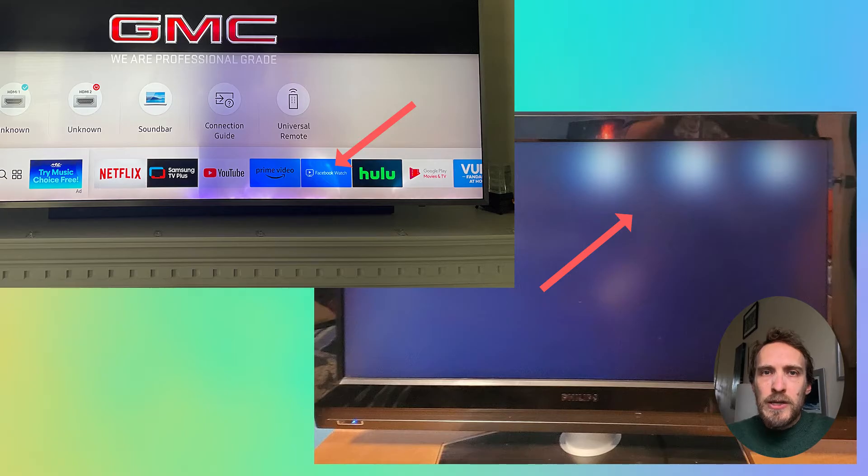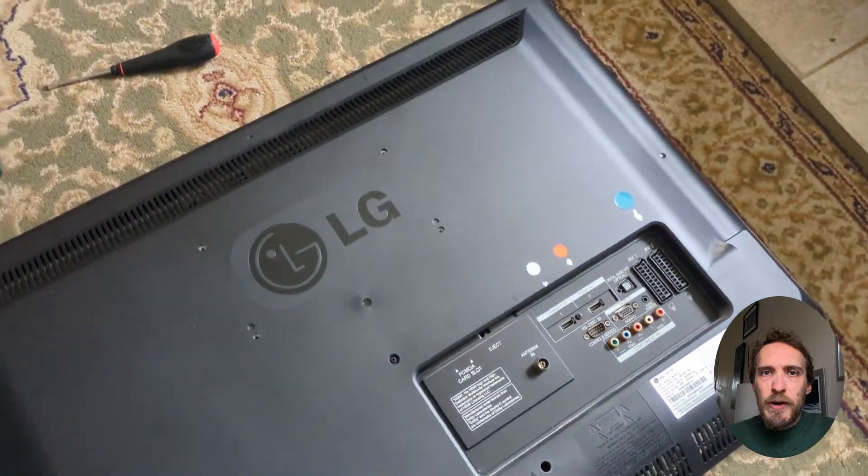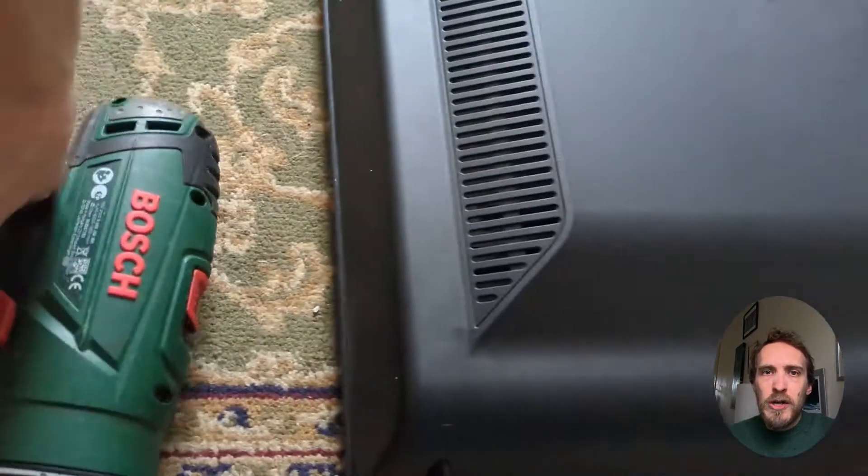A quick way to double check that the white spots are caused by reflector failure is to give your TV a quick shake — you should hear the reflectors moving about in the bottom of the case.